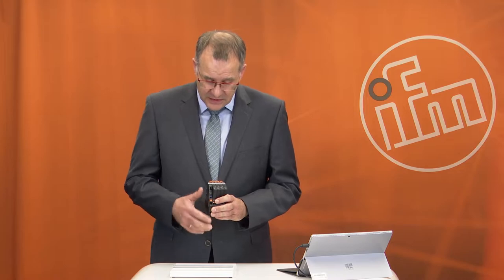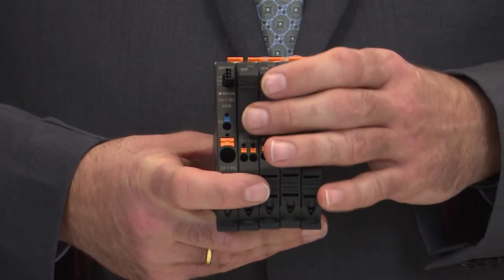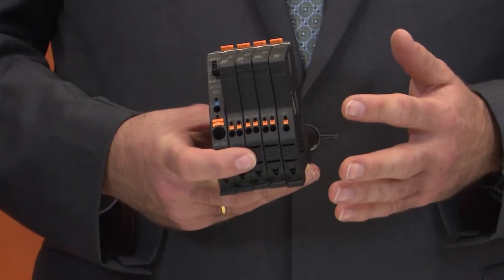Hello and welcome to our product presentation of the new potential modules from IFM. My name is Christoph Stratmann and I am product manager for electronic fuses. Since a long time, IFM has a wide range of electronic fuses. These electronic fuses are protecting your equipment in your machinery — but it is not only a protection unit, it is also a kind of wiring system.